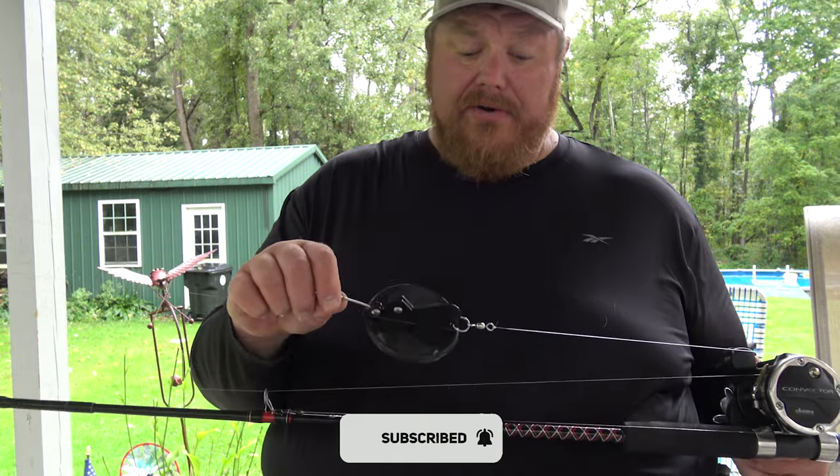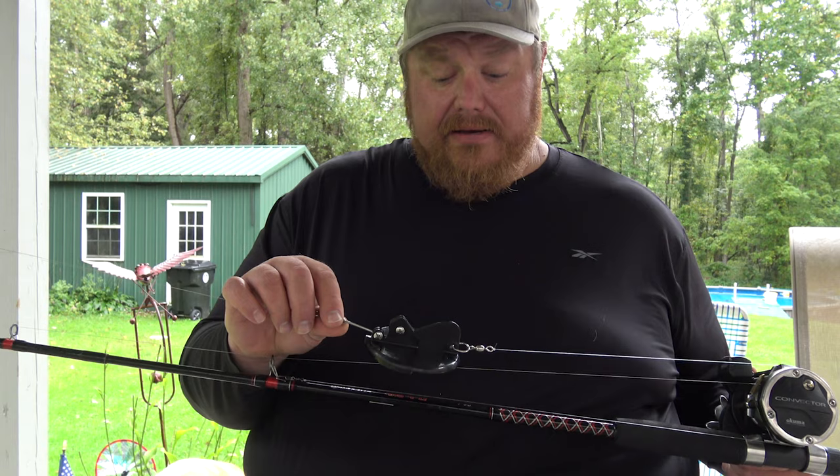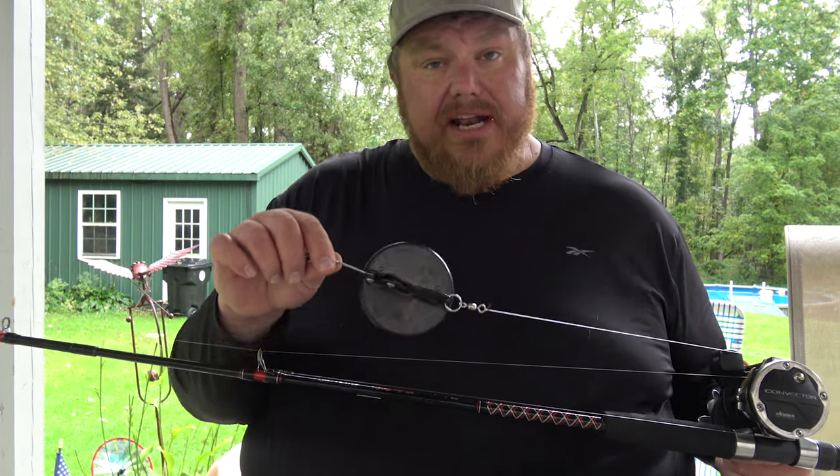What I'm going to do is show you how I rig these Dipsy divers — little tips and tricks and things that might help you. So check it out.